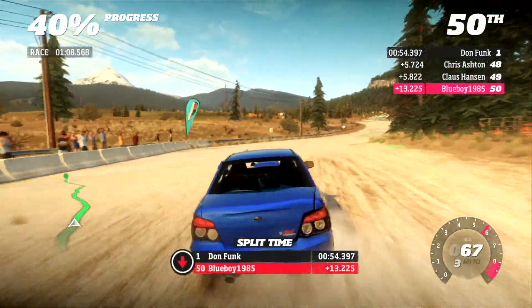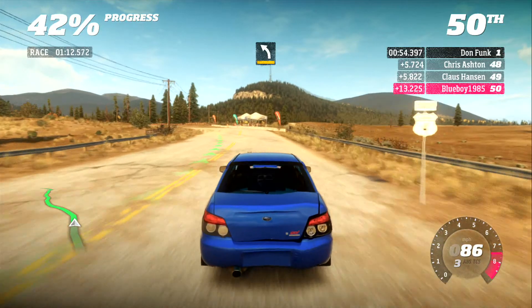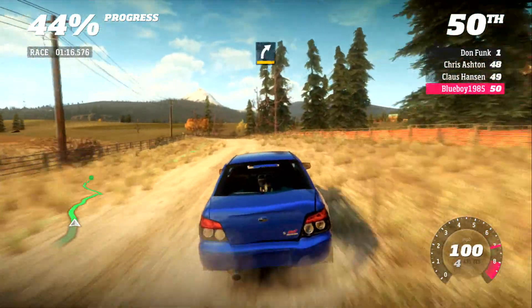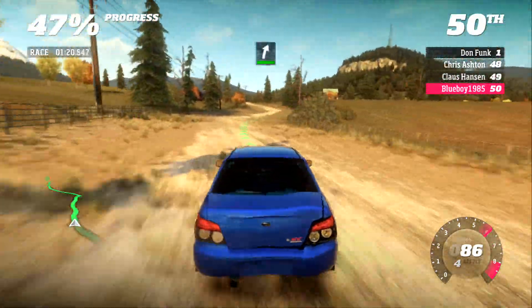Fast. 100, medium left. Cut. 120, medium right. Narrows. 80, easy right. Into easy left.